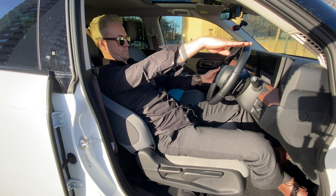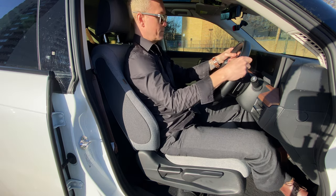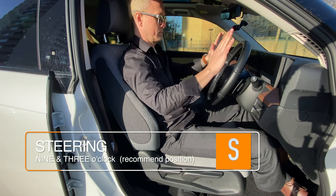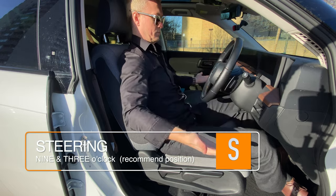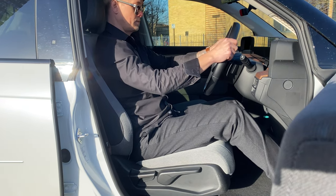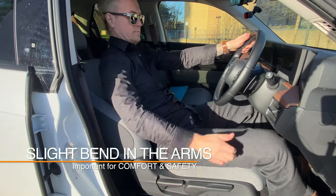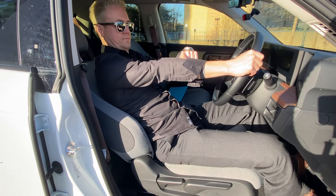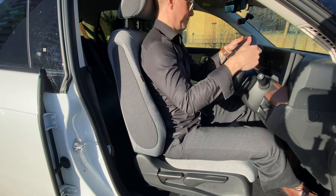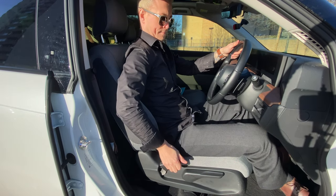The backrest can also be adjusted to a forward or backwards position. When your back is against the seat, hold the steering wheel from what is known as the nine and three o'clock position. When holding the steering wheel, we should have a slight bend in our arms, similar to the foot controls. If your arms are straight, this means that the backrest is too far, and if there is too much bend in the arms, then this position is too far forwards, which would make it awkward to steer.